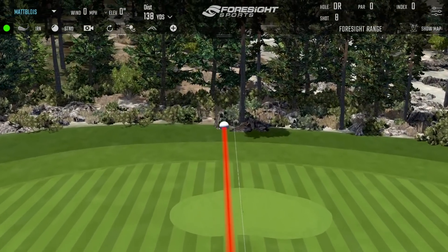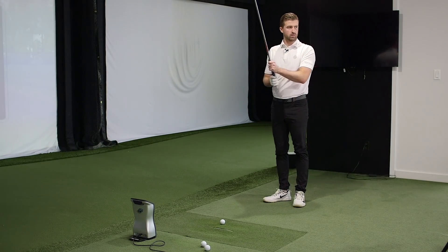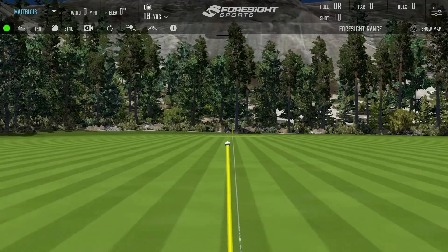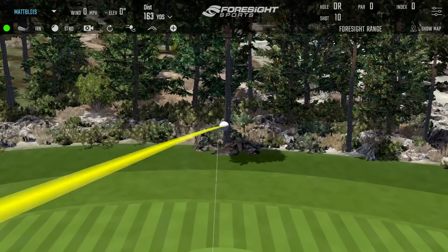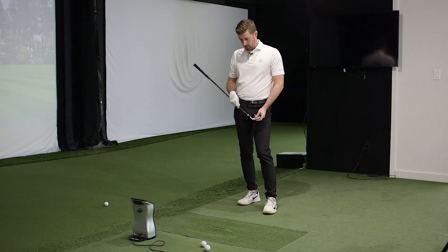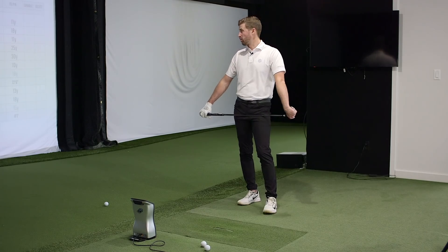I'm curious about the impact of ball compression on the acoustics with an iron like this. That firmer ball is relatively firm — probably around 90 compression. Let's try a softer ball and see if it changes the feedback. That does sound better — it softens the sound quite a bit. Depending on what golf ball you play, you may find that it doesn't actually sound much different to your ear than a normal cavity iron.